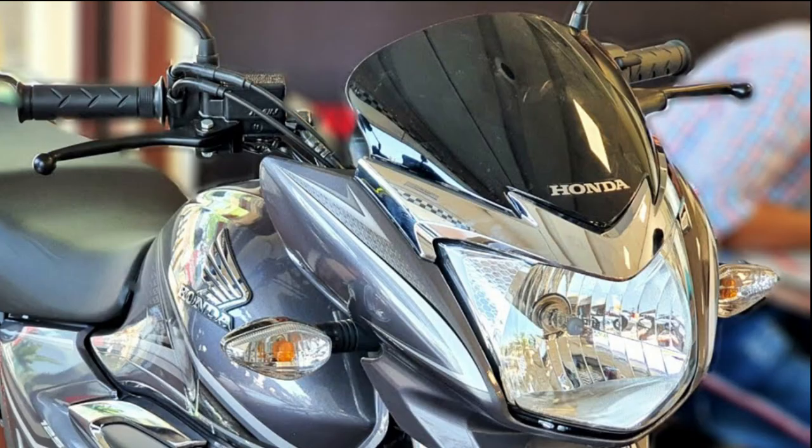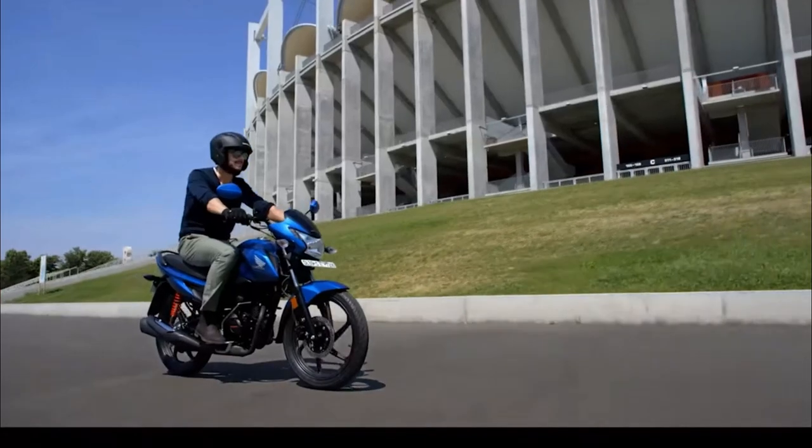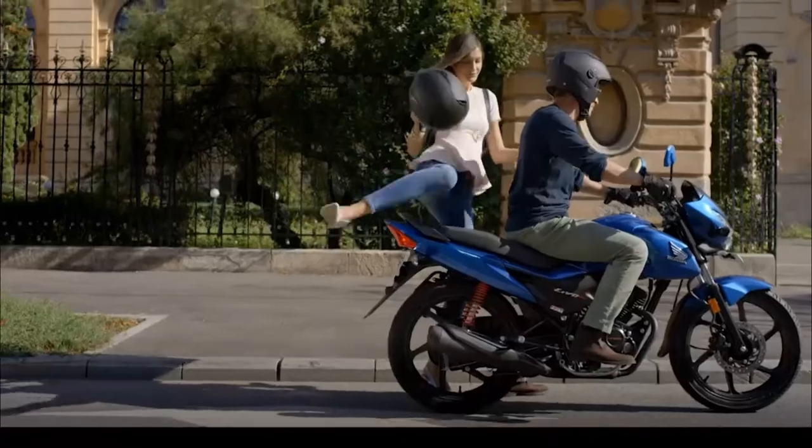If you look at the front visor, it has a slightly broad design. The front visor gives a small, sleek look to the bike. Both bikes feature a DC headlamp at the front.